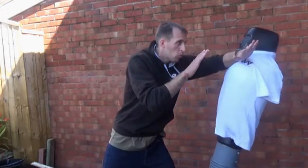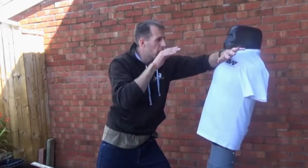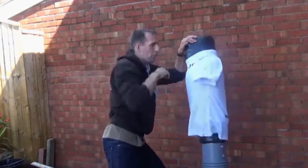An option I prefer is to send the entire forearm in, like a forearm jam. So from our position here, we'd launch the forearm in. From here I can strike the eyes, palm heel the face, hammer fist the face, I can control to the side, start hammer fisting in, elbow in.